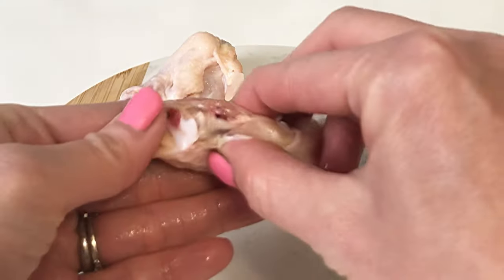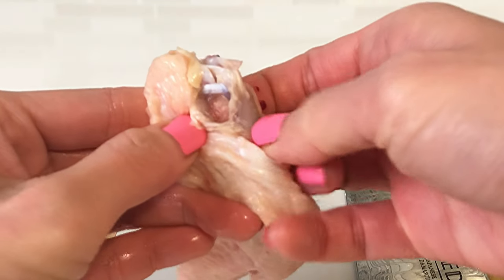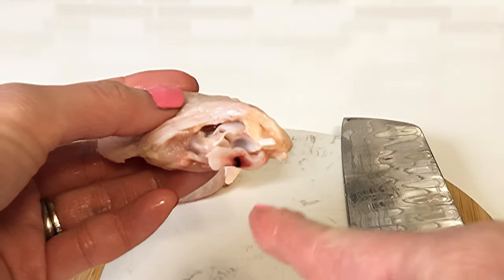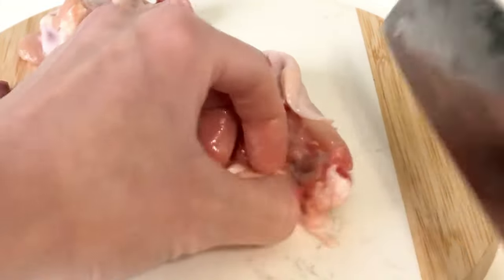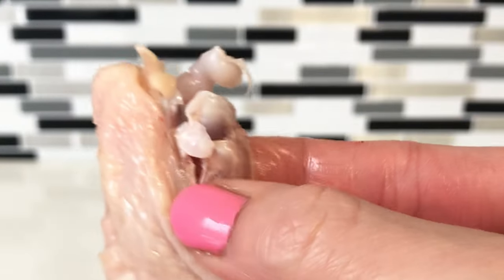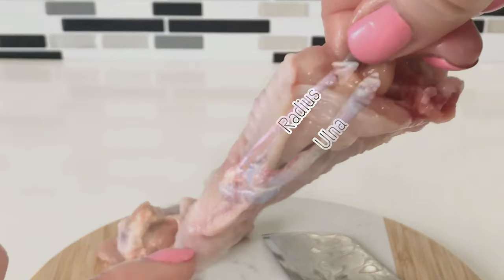Next, separate the cartilage that is attached to the bones. You can do this by finding the cartilage with your finger and then cutting it with a knife or a pair of scissors. Locate the radius, which is the thinner bone in the flat. Hold the tip of the wing, push the bone down, and twist.